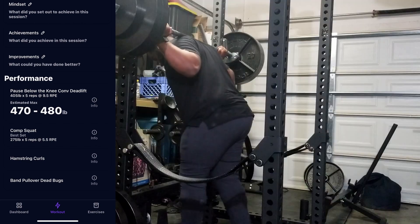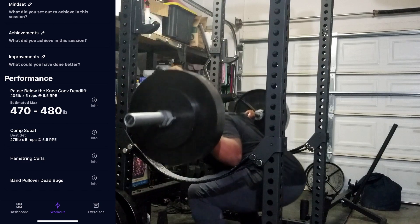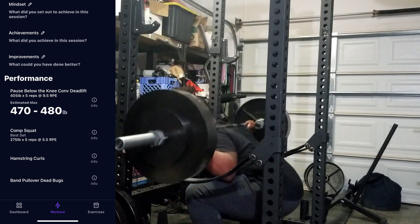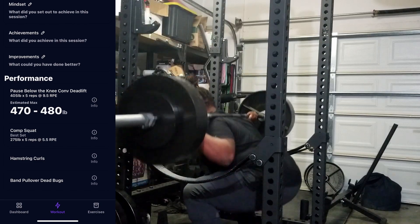The last thing I completed that day was a simple set of 275 for comp squats. Nothing too crazy, pretty quick, pretty easy — but making sure to get that volume in on those other days as well.